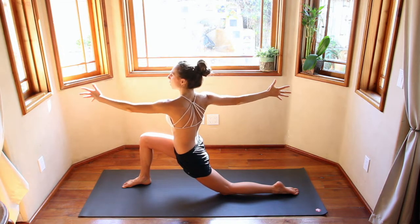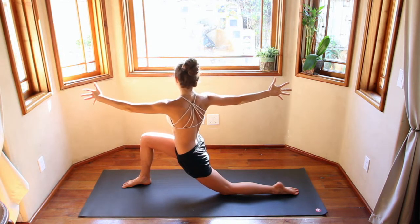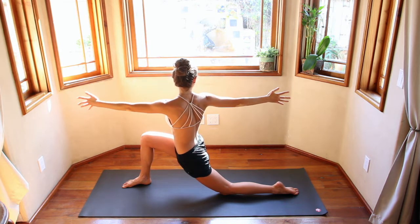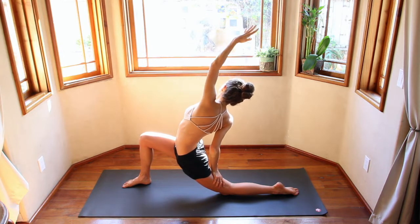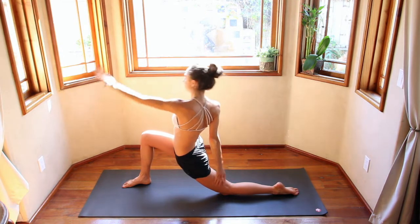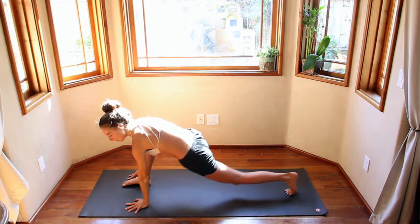Each inhale, you roll. Exhale, you bring your torso out. Drop that right hand down on the back thigh. Inhale, reverse. Exhale, bring your hands down. Step it back — go through that chaturanga and downward dog.